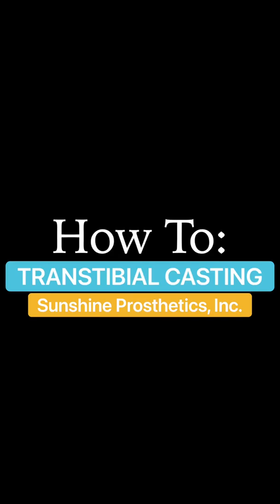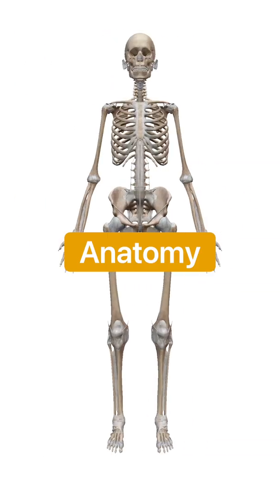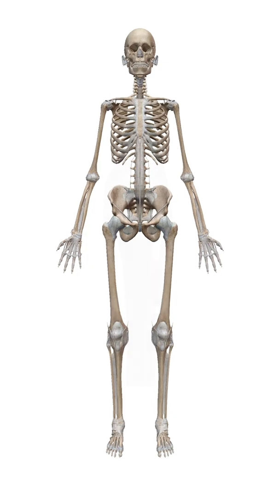Hello and welcome to the Sunshine Prosthetics transtibial casting instructional video. Today we're going to be going over an easy and straightforward transtibial casting method that will give you reliable and repeatable results. But before we do that we're going to go ahead and review a little bit of the anatomy that you need to know and be paying attention to throughout the casting process.